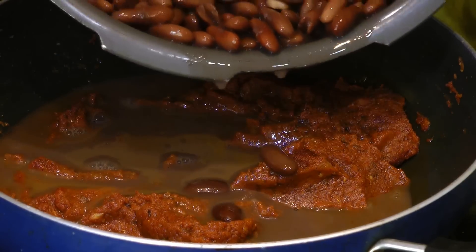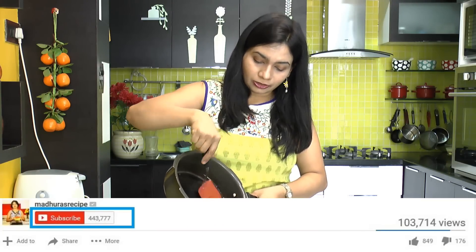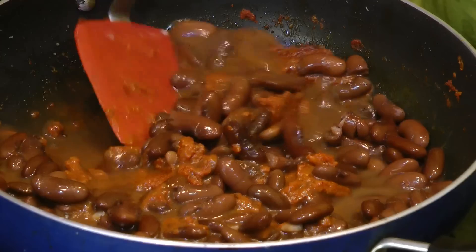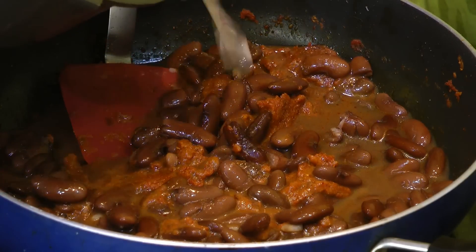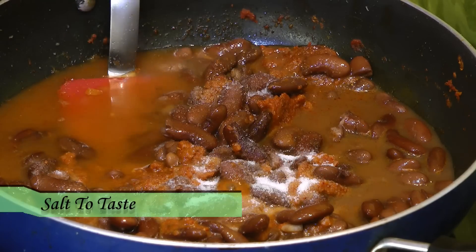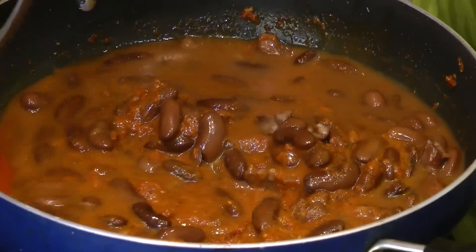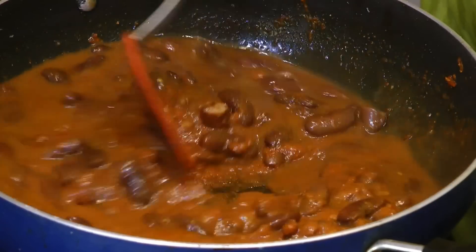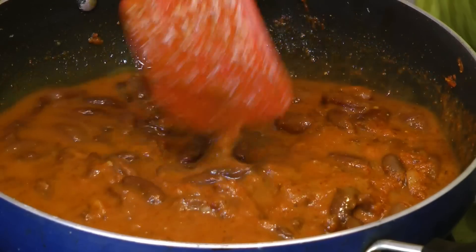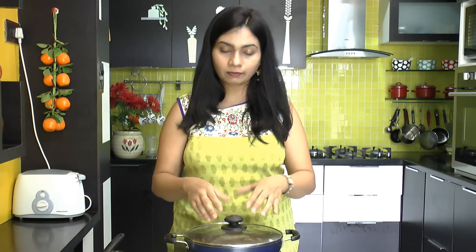The color of the masala or gravy looks fabulous. If you are watching my channel for the first time, you can subscribe — also you can like and comment. After adding the cooked rajma, we'll add in some water — just a little bit, around half a cup — and salt. Stir that in. It smells so good and you can see the consistency is fabulous with this awesome color.